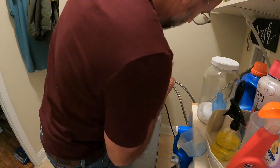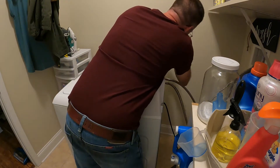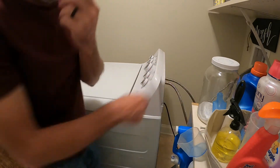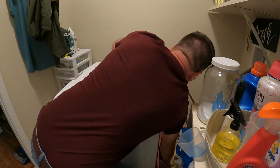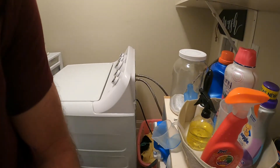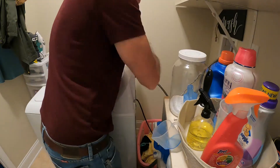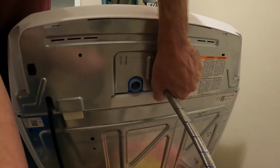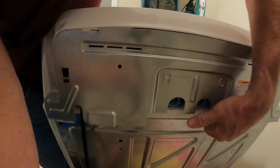We're going to take those nuts off as well. Now we want to take off these hoses — get some old clothes or some towels in case there's a little bit of water in those hoses back there. Go ahead and get those hoses off of there.